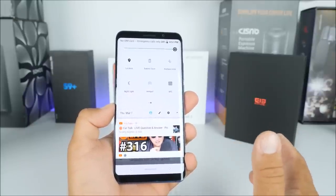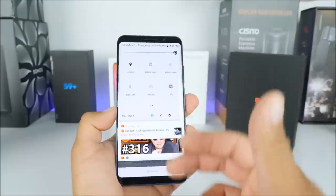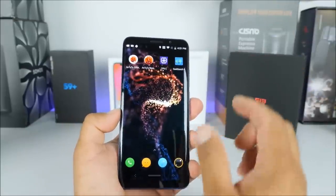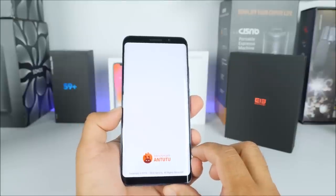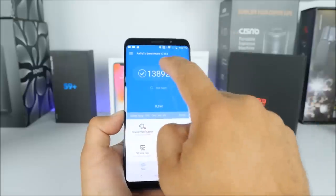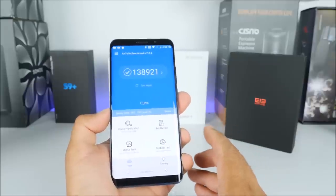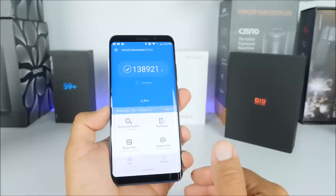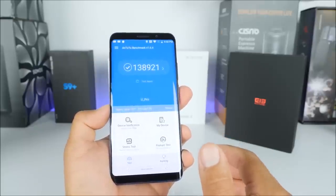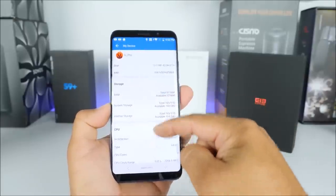Maybe they don't have all the information finalized yet, and maybe they will release an international version with global LTE bands — I really wish they do, because this phone is really impressive. Starting from the display and all the qualities of this system, this thing scored over 100,000 in the Antutu benchmark, which will definitely prove to you that this phone is not a joke. That score is a flagship score.